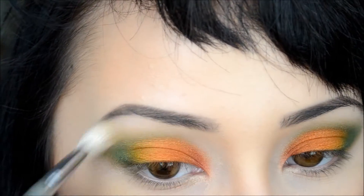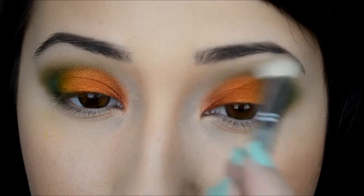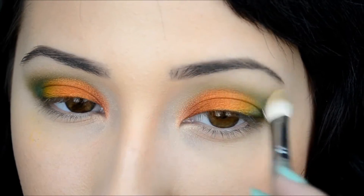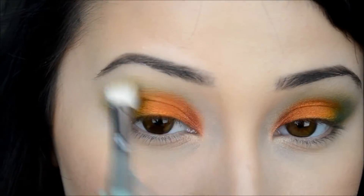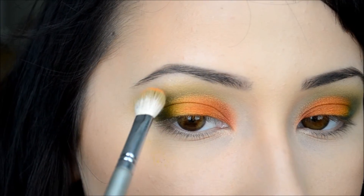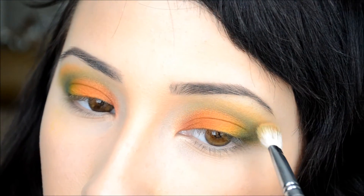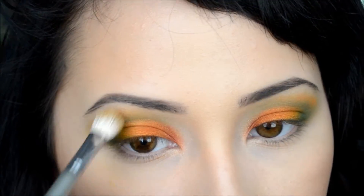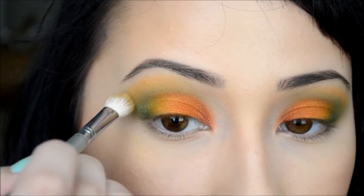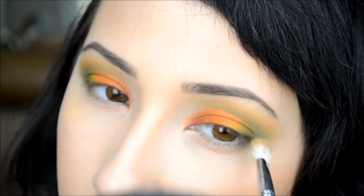Taking the same blending brush, I'm going to blend that out. Now I'm taking some orange from the same palette and patting that into my lower brow bone area — it's not really a crease so I can't call it a crease, so it's a lower brow bone area. I'm setting that right on top of the green, then blending it out into the green and out to my brow bone.